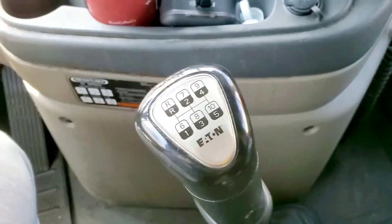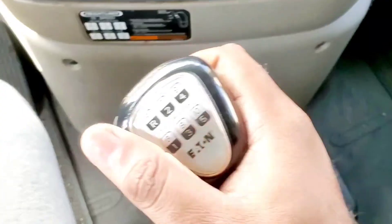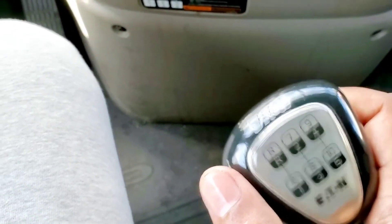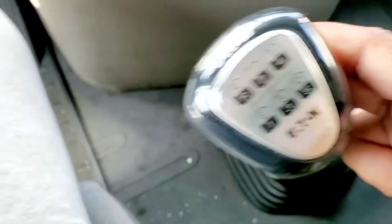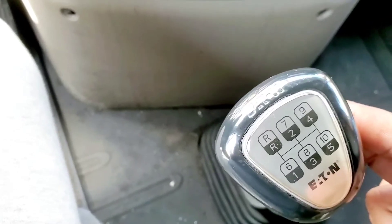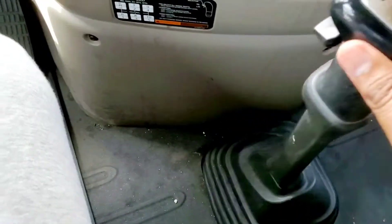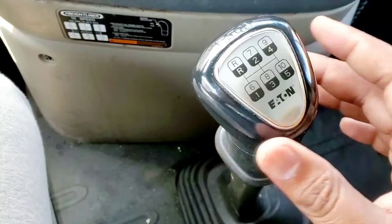There are two ways you can do it. One is you try to push it really hard and get into gear. I'm using two fingers right now and I'm in gear. I'm going back to neutral - so that's one way to do it.